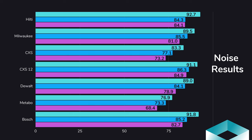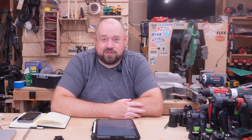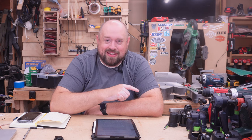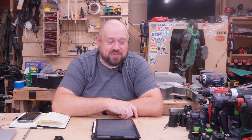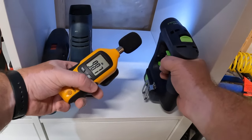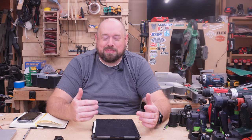Among the brushless tools, the DeWalt was the next quietest — with a couple of readings dropping below 85 decibels, making it the best brushless option for noise. The CSX-12 was not the loudest; that goes to Hilti, followed by Bosch, with the CSX-12 ranking third loudest. Interestingly, the CSX-12 didn't show as much decibel drop at 12 and 24 inches as other tools. Testing both the CSX and CSX-12 in an enclosed cabinet showed both tools exceeding the OSHA hearing level, meaning neither is safe to use in that enclosed space without hearing protection.